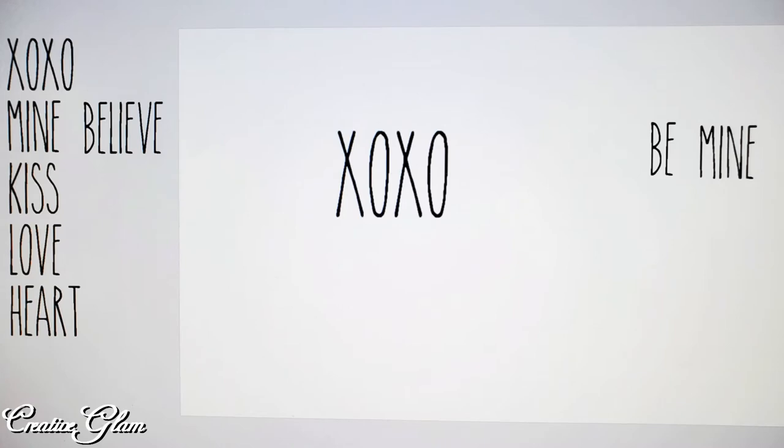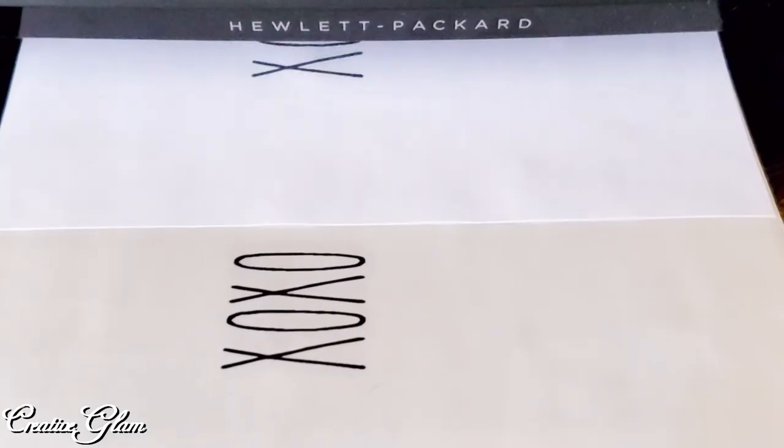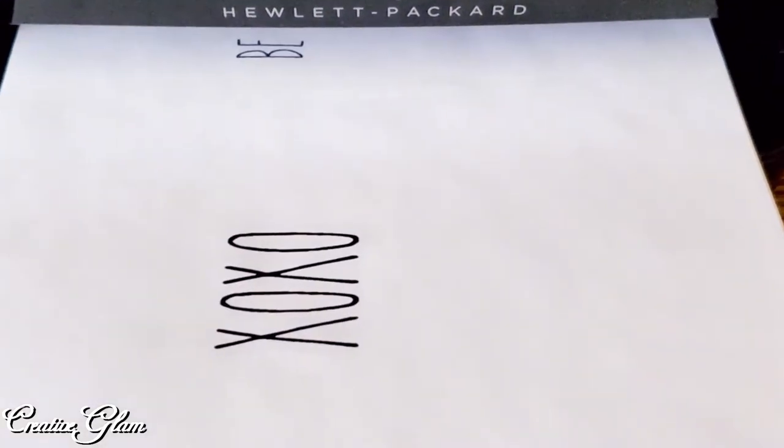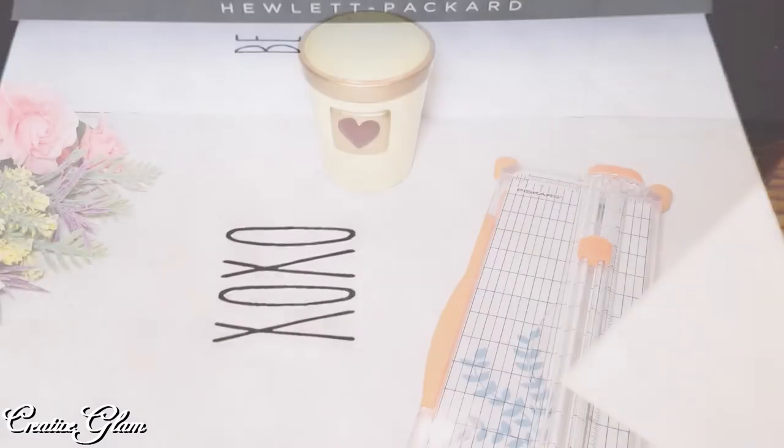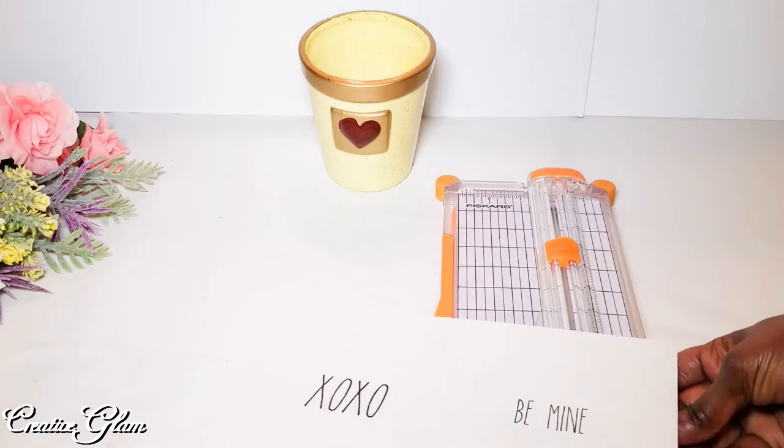I found these radon-inspired sayings on the internet. I'm going to print them out onto a clear label, and then I'm going to use my paper cutter to cut them to size so that I can attach them to my pieces.